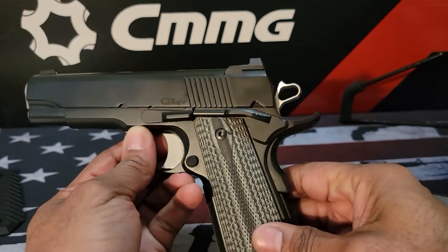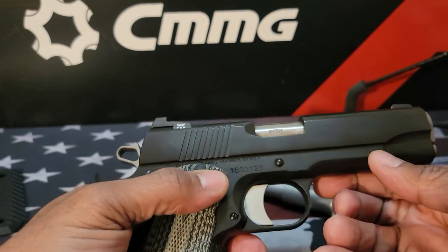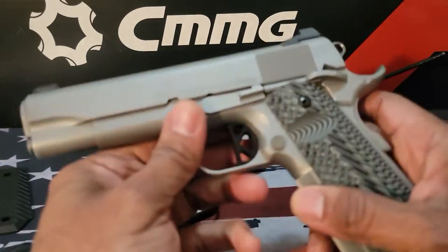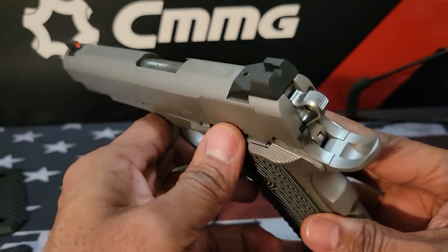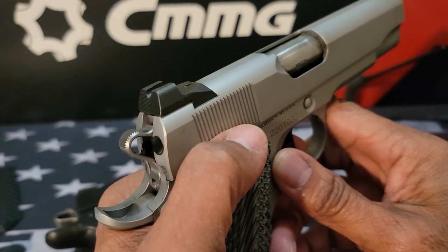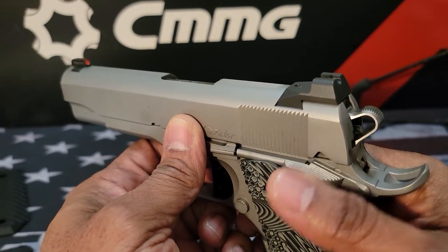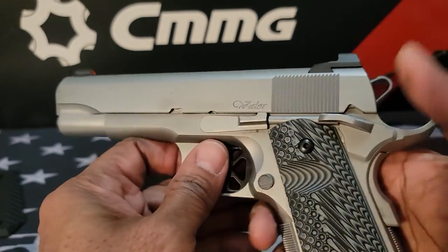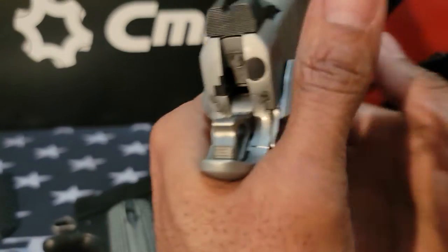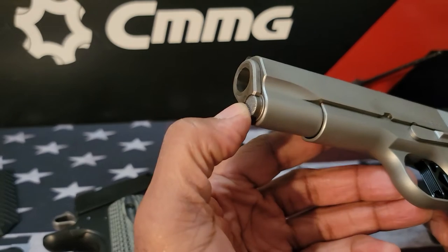Outside of the sight differences, I noticed another difference: the older Valor here has only a one-sided safety — it's right-handed friendly only. On this newer version you have dual ambidextrous safeties, wide enough for a good thumb purchase whether you're left-handed or right-handed. SIG Sauer makes 1911s that I like, but I think SIG made a mistake on their safeties. Traditional is the way to go — positive safeties that lock into place so you can activate that safety whether left- or right-handed. It does have the traditional barrel bushing in the front.